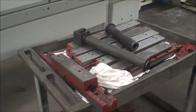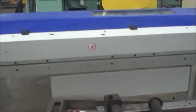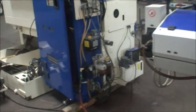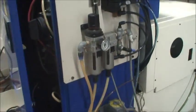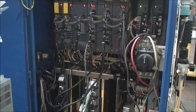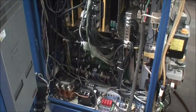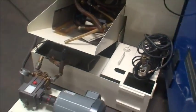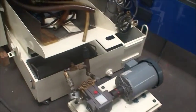Some extra channel guides, back side of the machine, cooling system. This is an extra coolant pump — if you want to hook it up, it's just a spare.